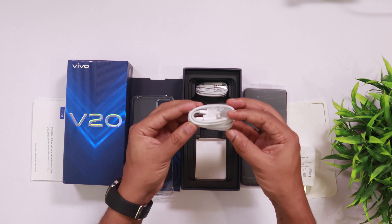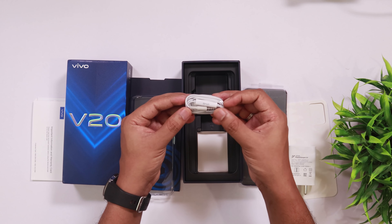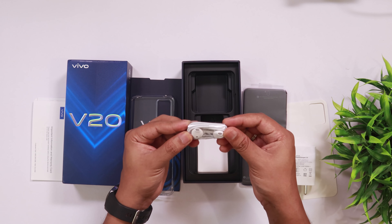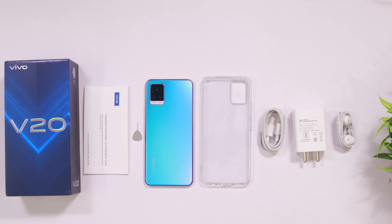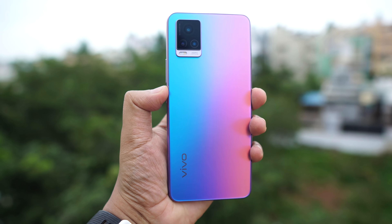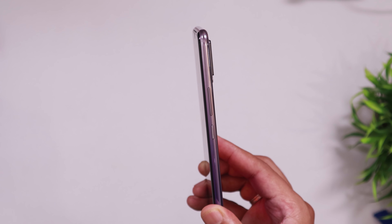You also get a 33-watt fast charger. There is a USB Type-C data cable included. You can check if you have a 3.5mm headphone jack. So this device comes complete.